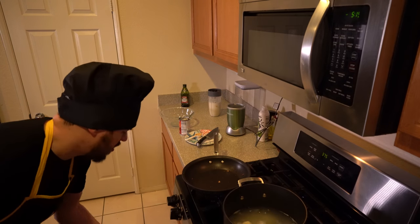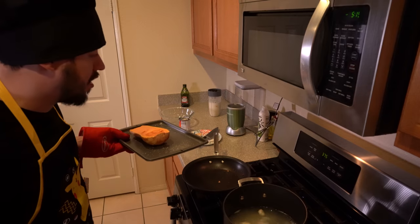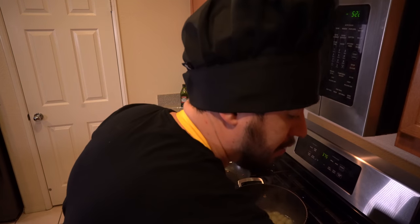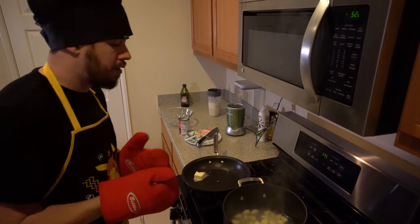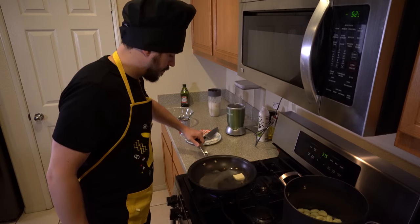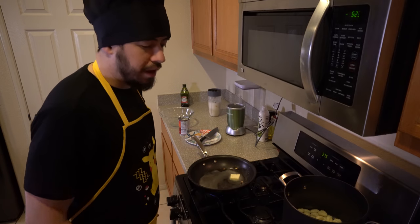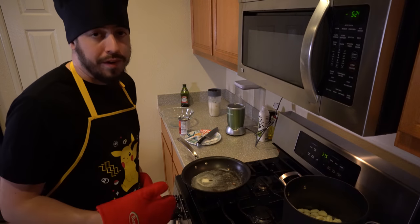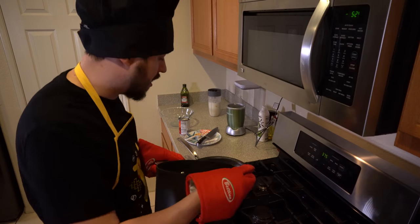Our butternut squash is ready. We're going to take it out, let it cool, peel the skin off, and then blend it. We're going to add two tablespoons of butter to the pan, let it melt, and get it ready for our nochi that we're about to drain. Smell that butter — I need it right off the stick. Now the butter is pretty much ready. We're going to take the nochi and pan fry it for two minutes on each side until golden brown.